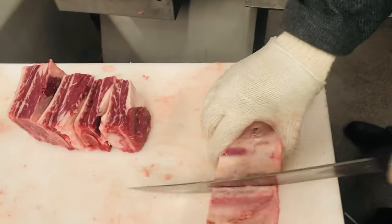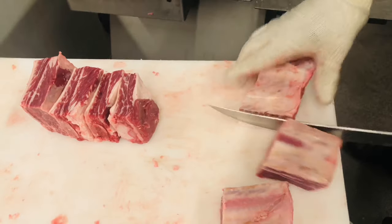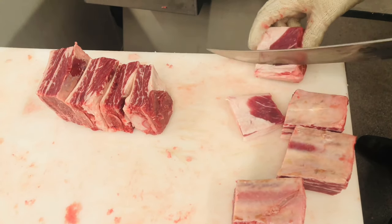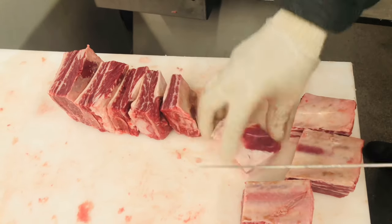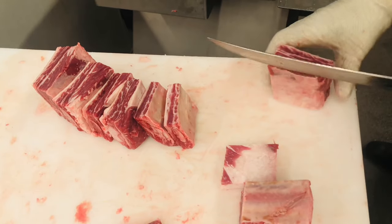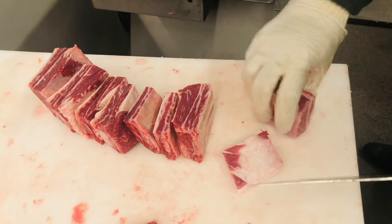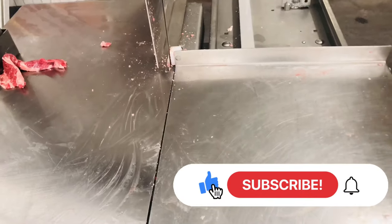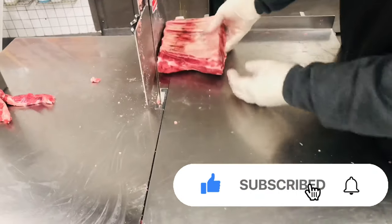Sometimes you get three and two — depends on how much meat is on the rib. You're just going to put your knife in between the bone and tear the fat off, because you don't want too much fat on them. You just want to keep cutting them and take the fat off. Some of them are not going to have any fat at all, some are going to have a little bit.